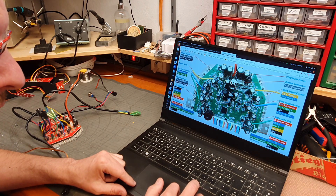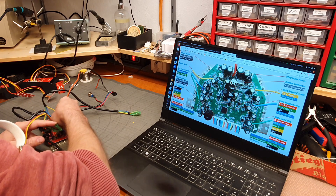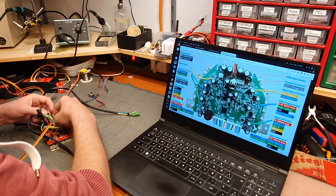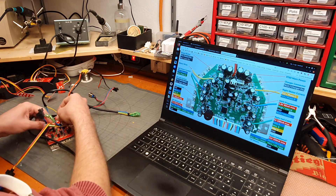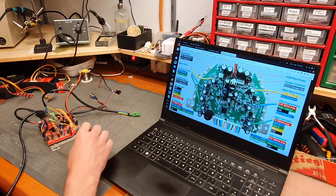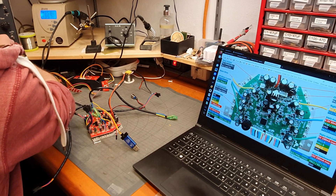Here is the header. On the top is the 3.3V, then the SWD clock — the clock is orange on the programmer. Then SWD I/O, and then ground. The tutorial says not to connect the 3.3V if you power the board externally, so I will set my power supply to 36V.